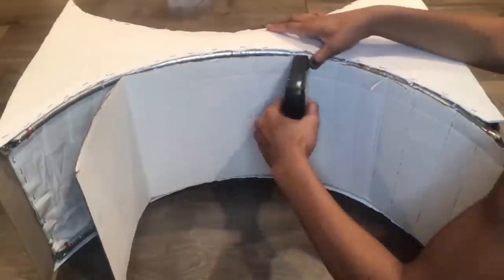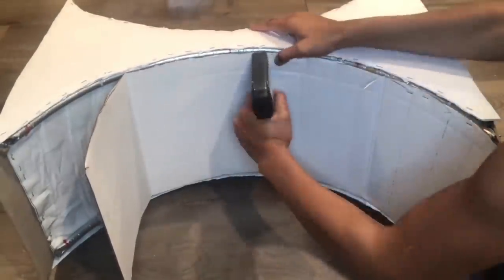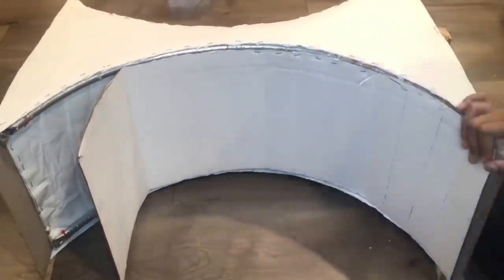After that was done, I took another display board and cut it in half, and I'm going to staple it on each side of the entryway table.